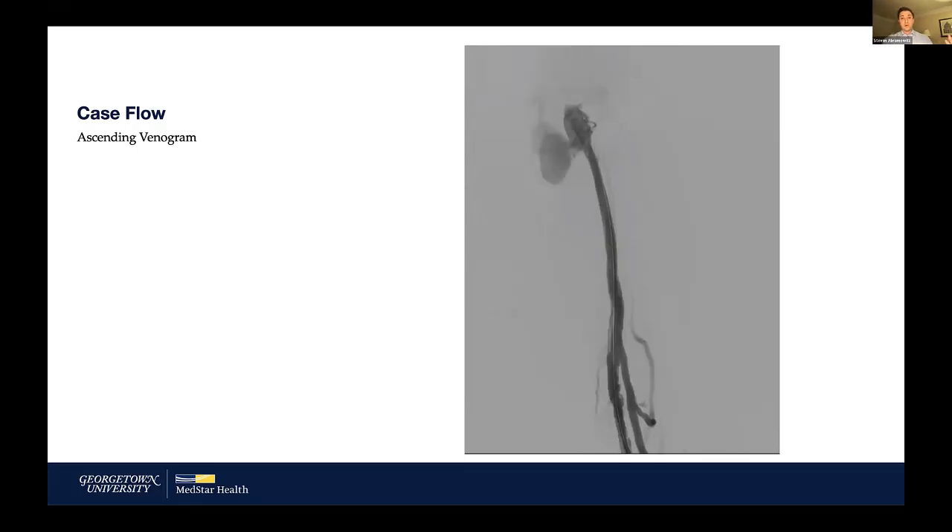The first part of a RevCore case is popliteal access or antegrade access to perform the RevCore procedure. I found it efficacious to get the access you're going to use to cross first, because before opening all the devices and spending all that money, you want to make sure you actually cross the lesion and give yourself a chance to have a successful outcome.